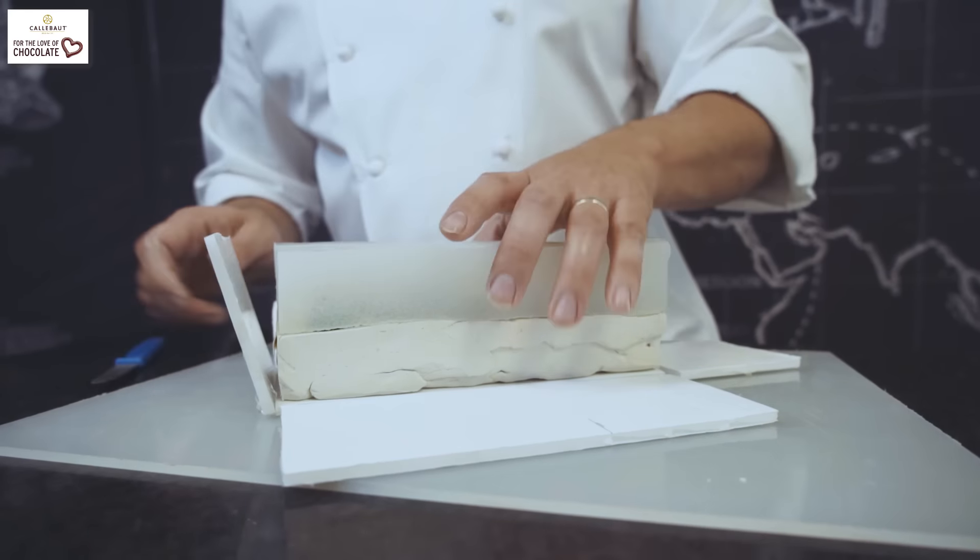Now we have our first half of the mould. We now have to clean off the bottle, clean off the excess clay from the mould, build another box around it, spray again with the release spray, and then fill the other half with silicone.